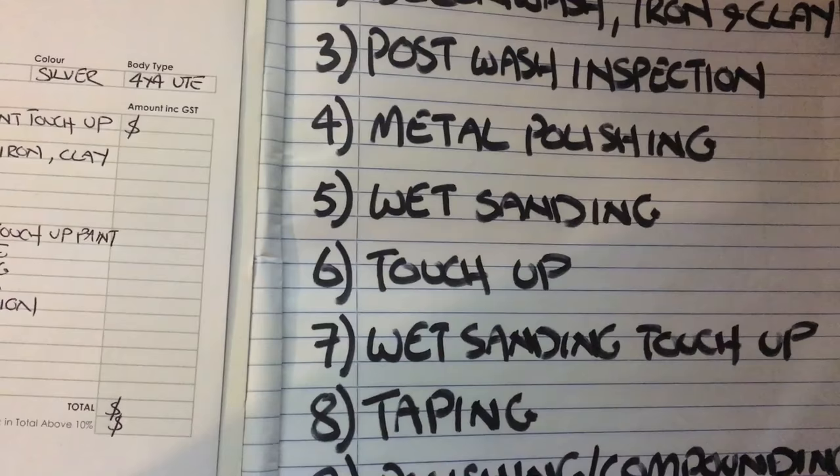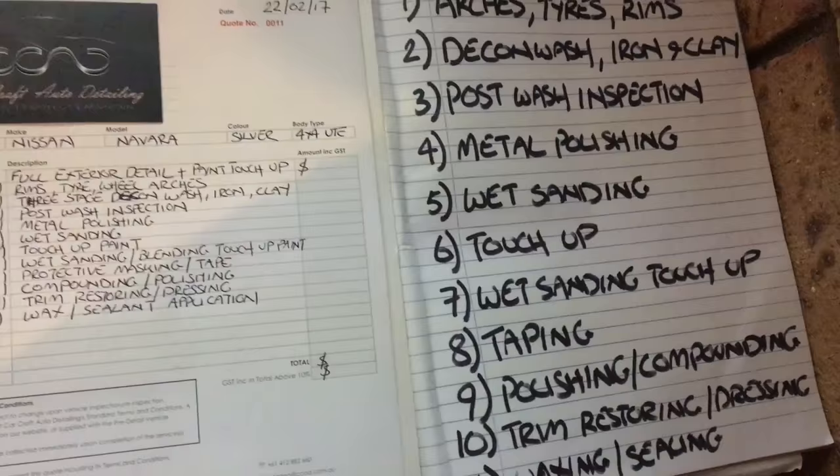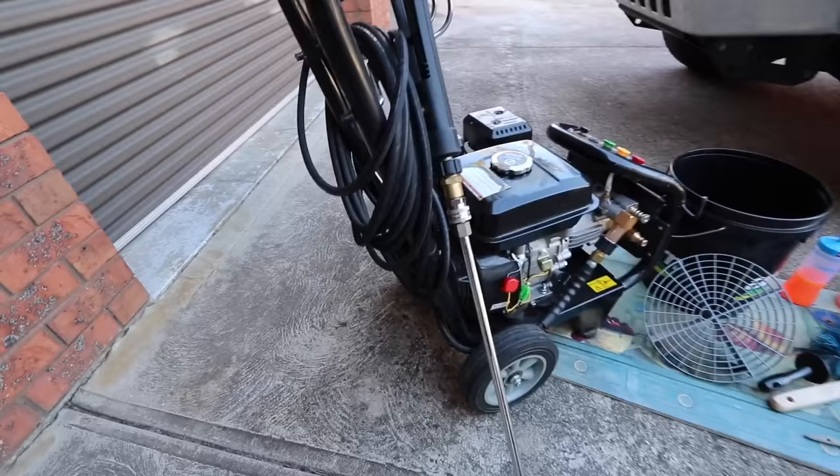So this detail in particular is exterior only, so I'll be starting with the wheels and I want to knock them all out in about half an hour or less. Then I'll move on to the first stage of the decontamination which is the wash, not forgetting the door jams, followed by the second and third stages of the decon process which are iron removal and clay barring. I want this whole process to be done in about an hour and a half or so.